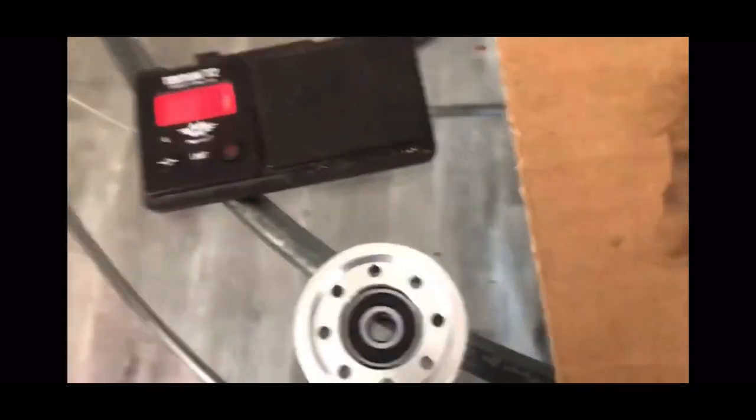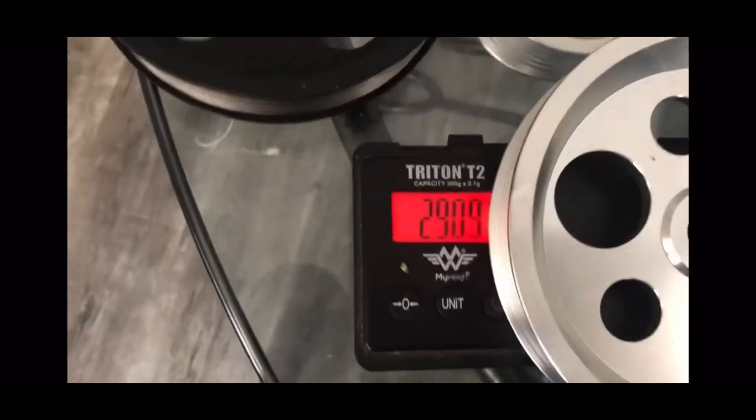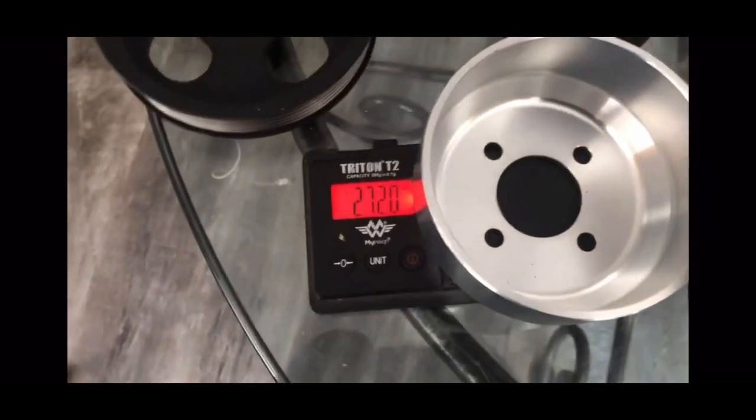Now we're going to start weighing stuff. My scale might not be able to weigh all of this, but I'll do this one as an example. The Zat Racing pulley is about 200 grams. The power steering pulley — the Zat Racing one is about 290. So it's obviously getting lighter since it's able to read these really light pulleys compared to the heavy stock ones. I used to be a drug dealer so I only have this scale — I wish I had something else. Here is the fan pulley — stock is too heavy for the scale. The Zat Racing fan pulley is 272 grams. So we're losing weight.